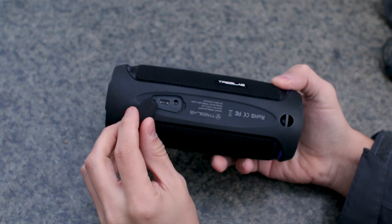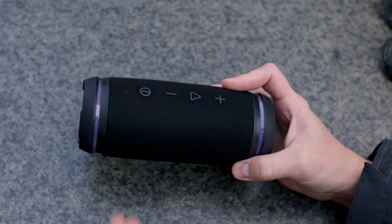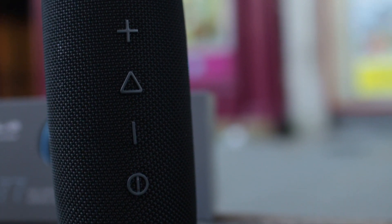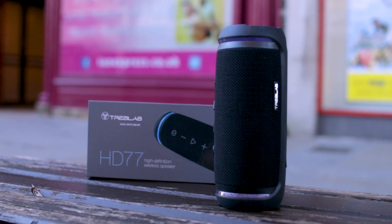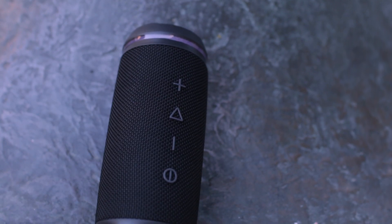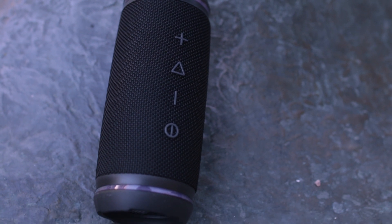My first thought was that I can make a good party with two Treblav HD 77 speakers and my friends will be delighted with the sounds those speakers put out. You can combine two Treblav HD 77 speakers together into one through a wireless stereo system, and you'll create a truly enhancing atmosphere.